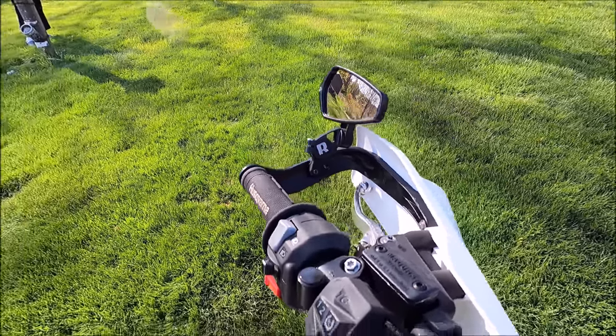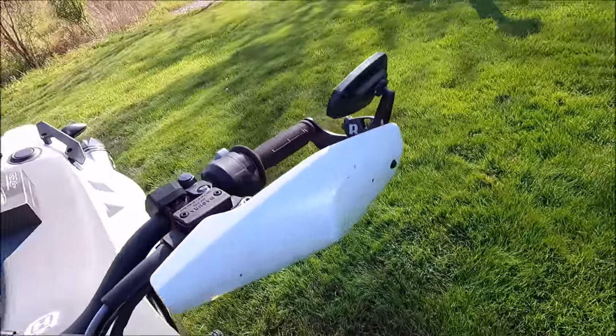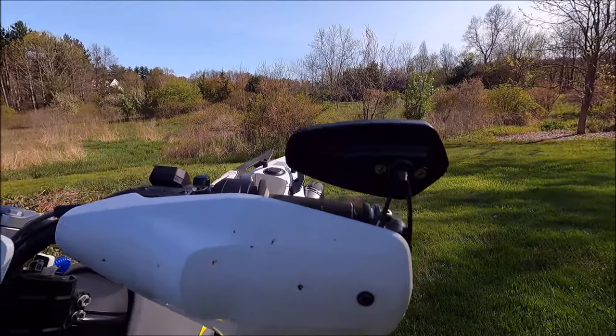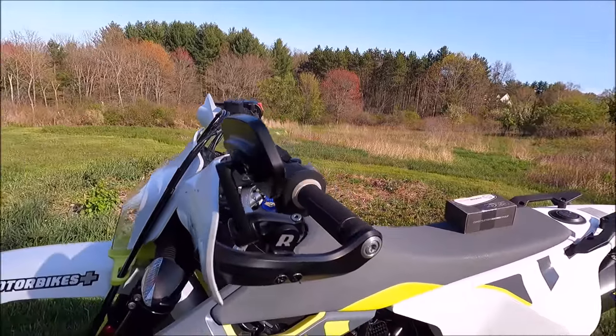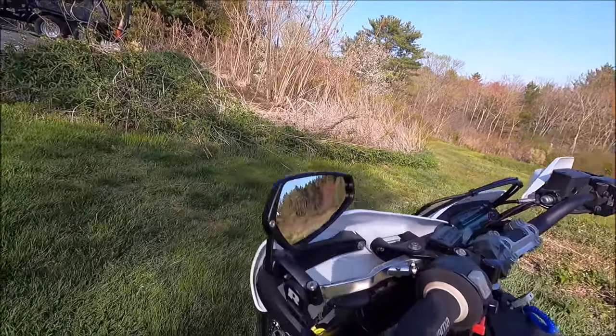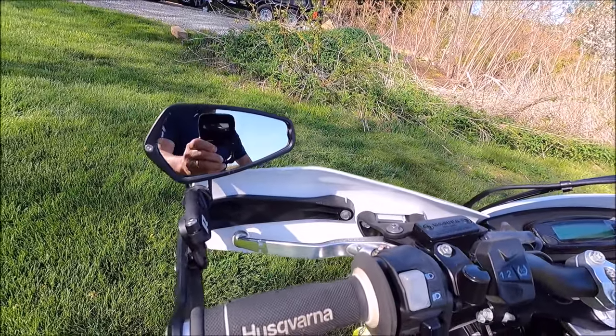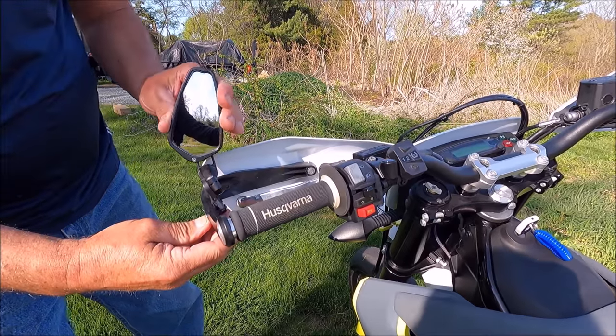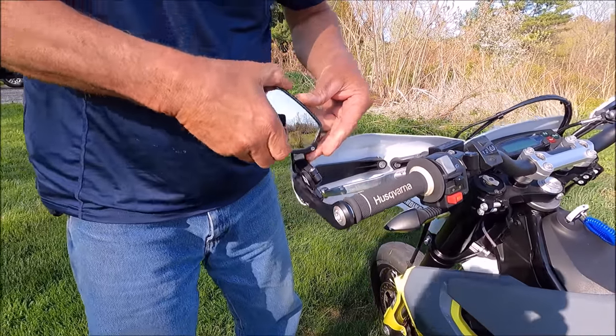That's looking from the center. There's a front view — very nice. Side view, very nice, and that's pretty much what you're going to see. These things are really cool. They flip all different ways.